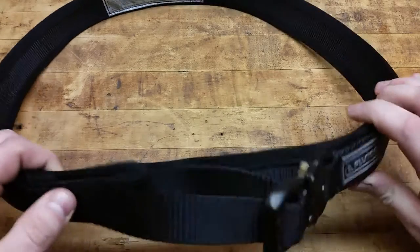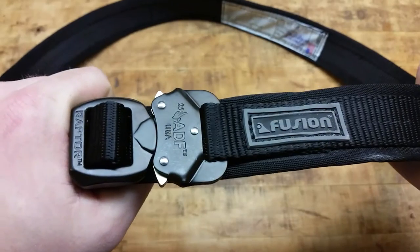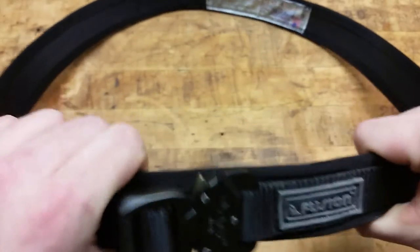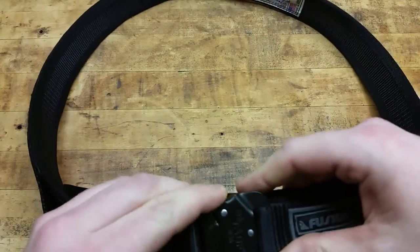You need a quality belt, and this is the Fusion Tactical belt with the Raptor buckle from Fusion Tactical — completely made in America, as we'll see here on the tag.